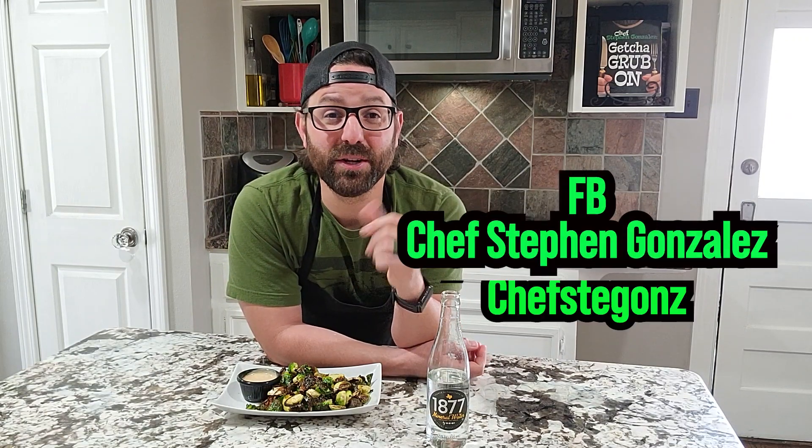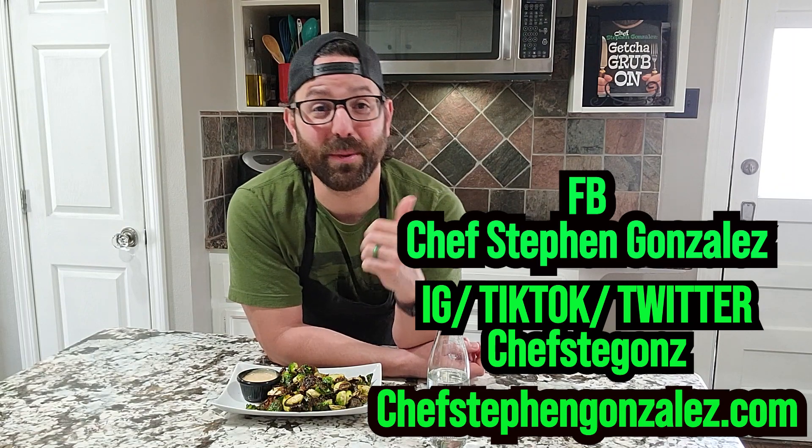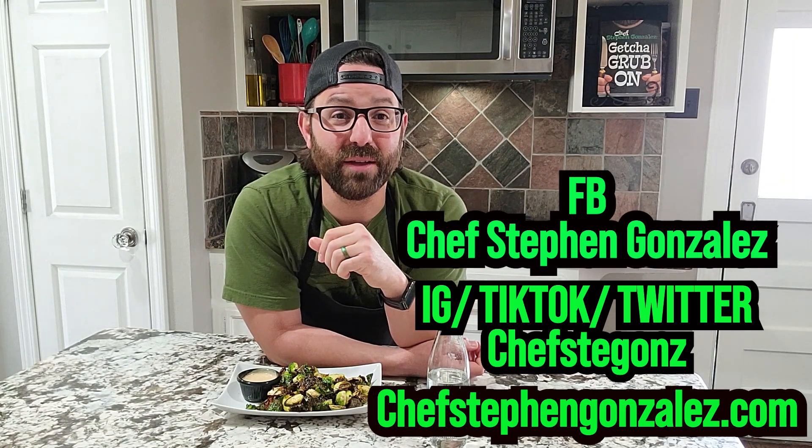I hope you learned something today. Make sure you follow me on social media — Chef Steven Gonzalez on Facebook, Chef Steve Gonzalez on Instagram, Twitter, and TikTok. Also go to chefstevengonzalez.com and get a copy of my cookbook 'Get Your Grub On,' where this recipe and many others are included. We'll catch you later!